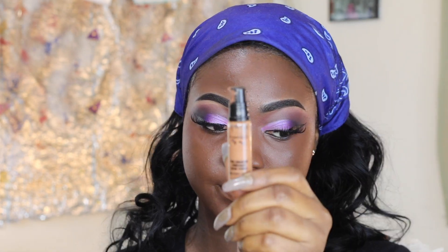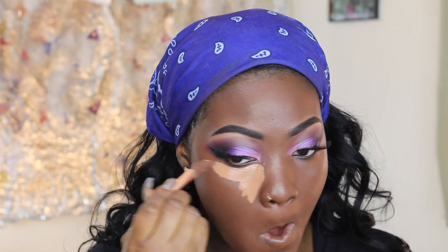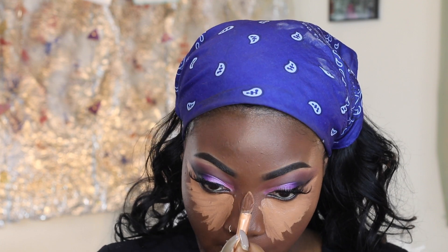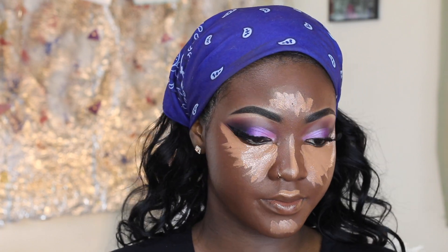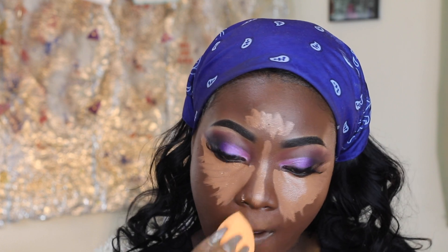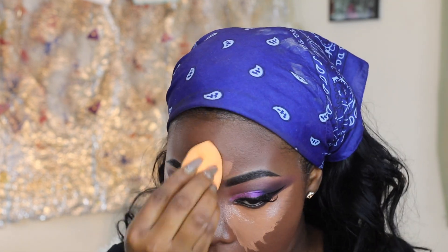I don't know the name of this one but it's brown in color. I bring out another brush, add it to my face, rub it — now I'm looking like poster-colored. Oh, this is contour! If you are just joining us, this is contoured, and I'm gonna use tissue paper to blend it.